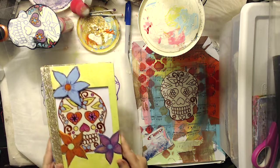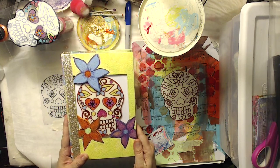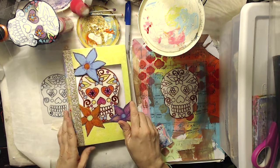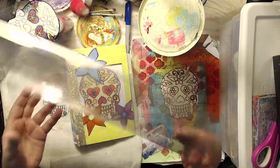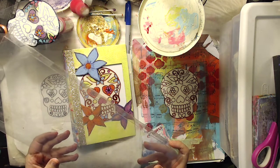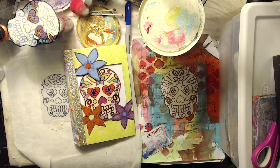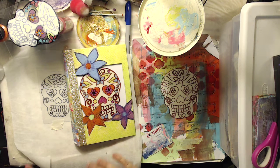So today I am making an art journal in honor of Dios de los Muertos, and the focal point of my journal — I'm using recycled packaging. I saved my plastic packaging from just about anything and everything, and I'm using this to create the center focal point. If you'd like to make one or try this, I'm gonna walk you through a few of the steps. It's just super fun and really easy.